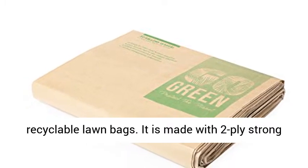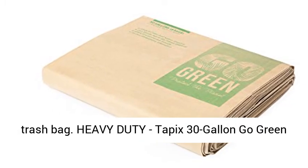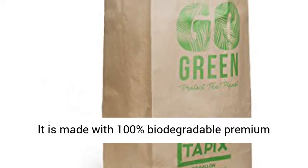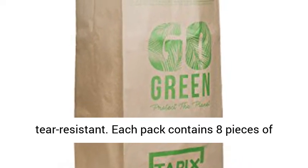It is made with two-ply strong paper that can hold up just as much as a normal trash bag. Heavy-duty, Tapix 30-Gallon Go Green Lawn Bags can stay up without any help or support. It is made with 100% biodegradable premium materials, which makes it puncture and tear-resistant.